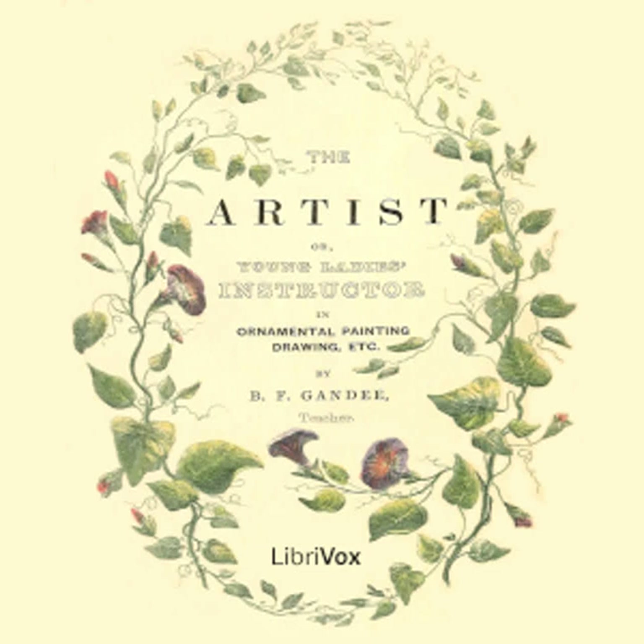Preface: The object of this work is to furnish young persons with varied and innocent amusement, and to aid them in the useful employment of hours not devoted to more important occupations, and delivering the precepts for the acquisition of those elegant arts to which the volume relates.